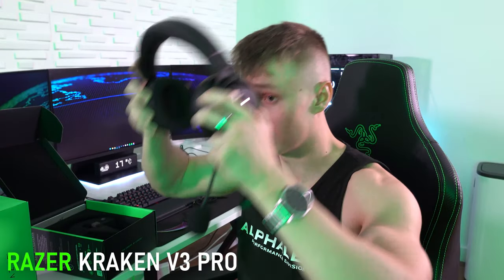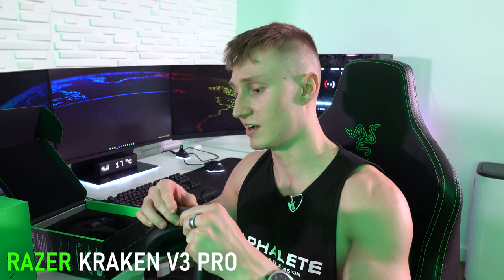Let's actually put this thing on. These are brand new headphones, so they are going to be really tight right out of the box. Man, this just fits so well. At least for my own head shape and ears, this headset just feels absolutely spot on.